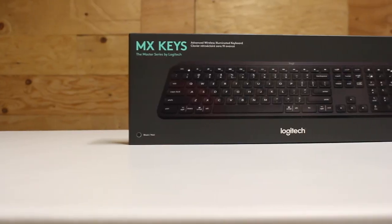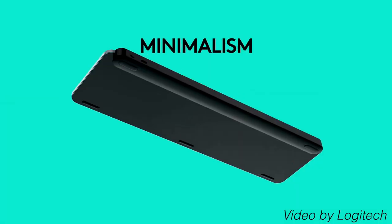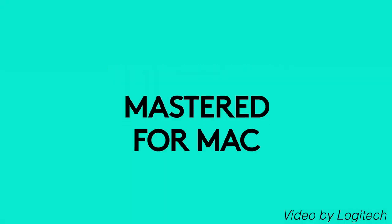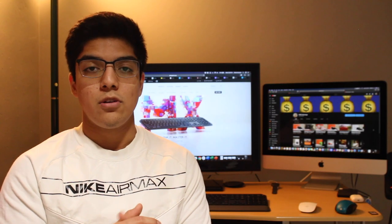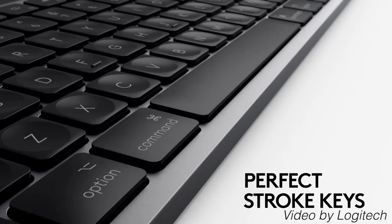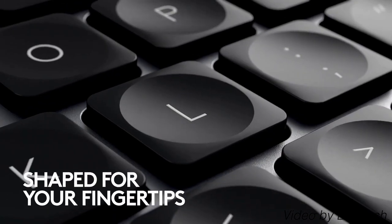The MX Keys by Logitech comes in two color variations. The one I have is their black version, which is also the original color from when it was announced. The other color option is the space gray version, which Logitech made with Apple computers in mind — the finish is meant to be more aesthetically pleasing when paired with a space gray Apple computer or other space gray Apple accessories.